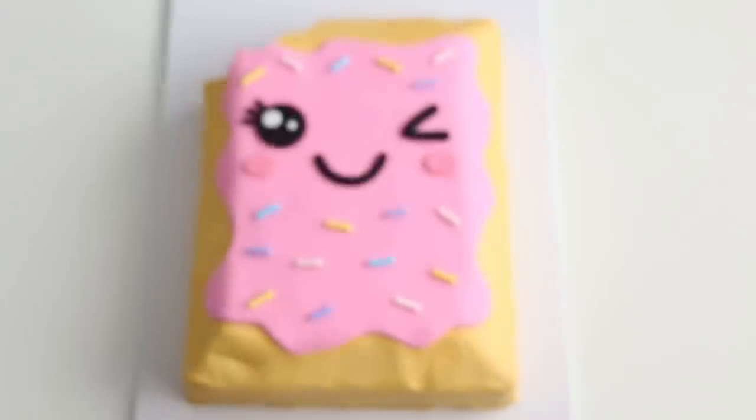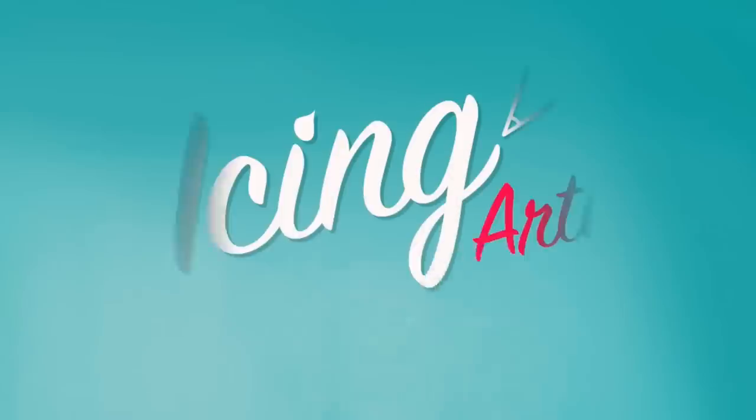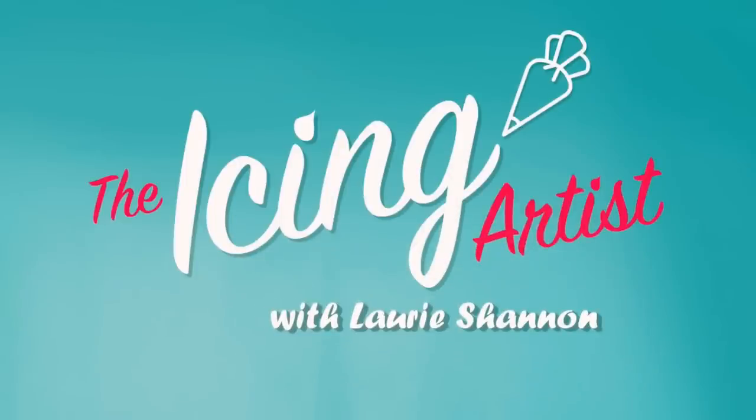This week we are making a kawaii pop-tart cake. My name is Lori and you are watching The Icing Artist.